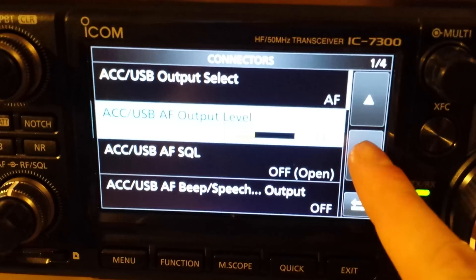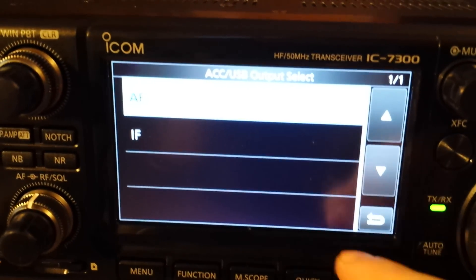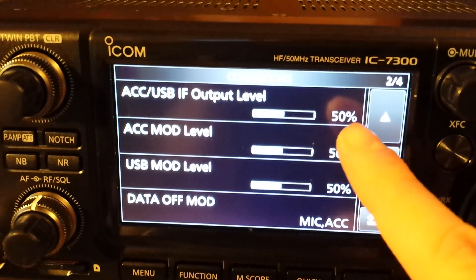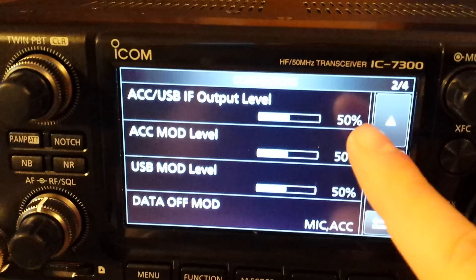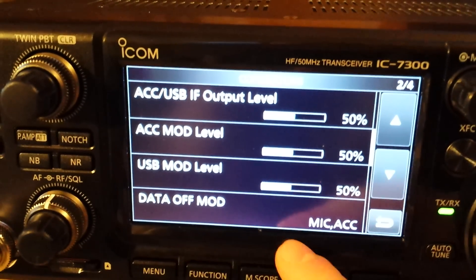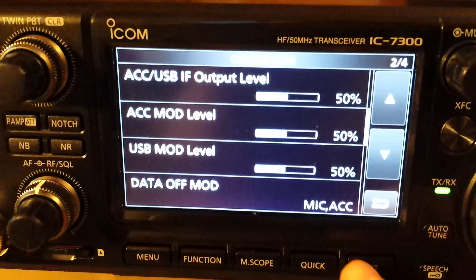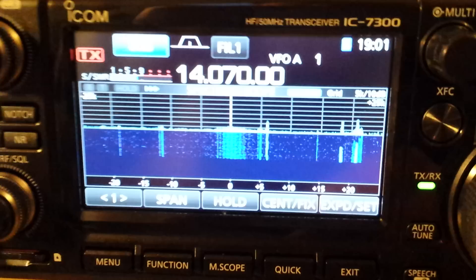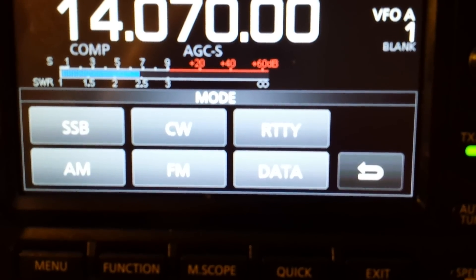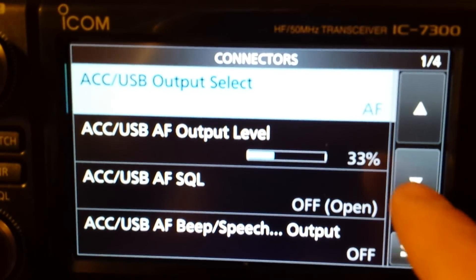Now the stuff that got me. You can also send AF or IF back to the computer — we stay with AF. Squelch turned off. Output level for IF, ACC modulation level, and USB modulation level. Data off mode means which inputs the radio uses for signal when data mode is not enabled. We enable data mode through USB and the data button.